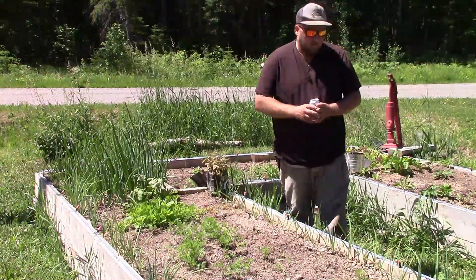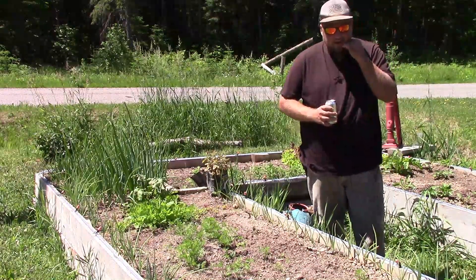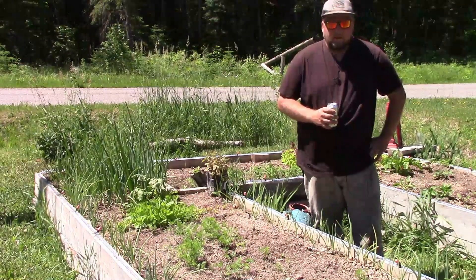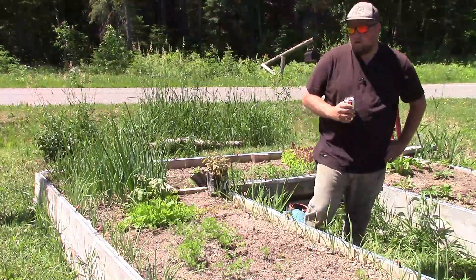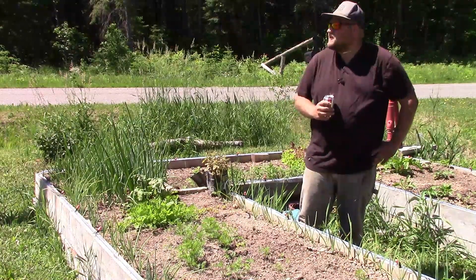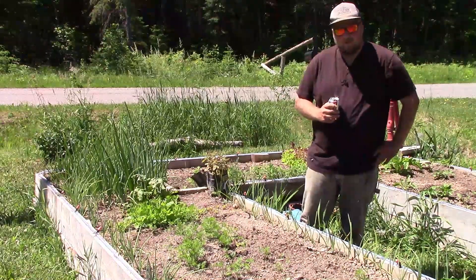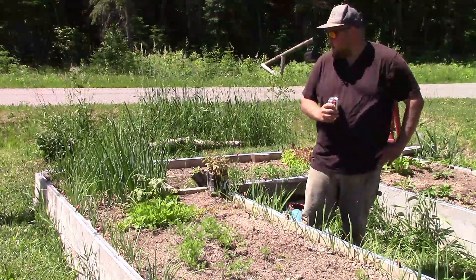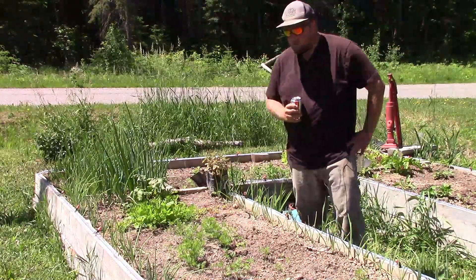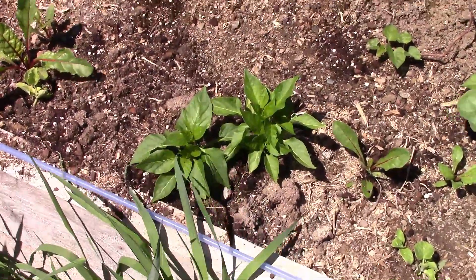I wanted to show you one bad thing I learned this year that kind of stunted my garden. Maybe if I can keep you from making that same mistake it'd be helpful. But before we get too far into this video I better mention my sponsor — you know, it's a Pepsi product here. I'm a good fan of them; they're constantly on the side of champions, so that's why I only drink Pepsi. Anyway, let's get on with the video — and subscribe!